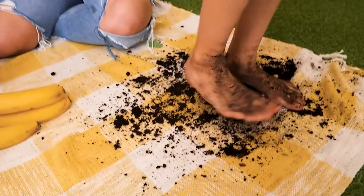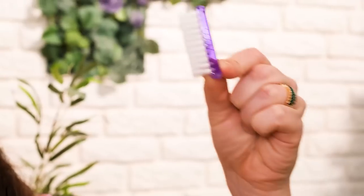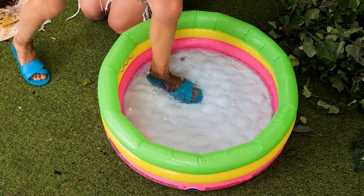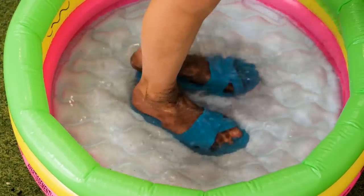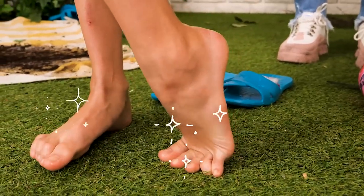A fun beach day! Want some grapes, honey? What's that? Dirty, dirty feet! All muddy and dancing! I know! A slipper and a brush! Attach the brush to the sole of the slipper! Then put them on and get into the water! Take a few steps! Wow! So fun! Perfectly clean feet! Mom is a genius!